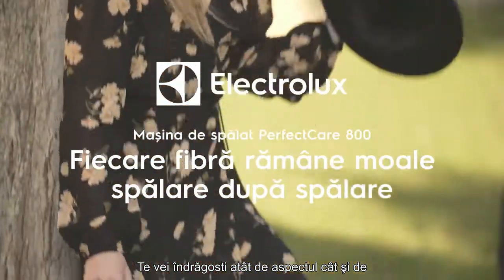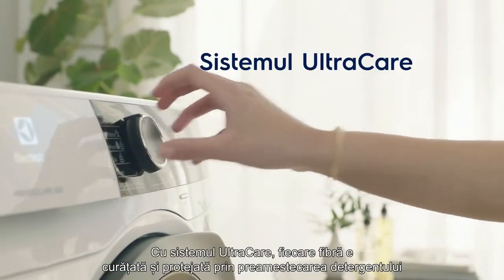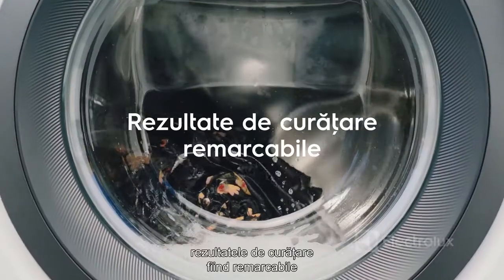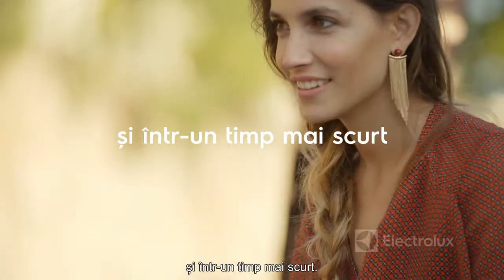You fall in love with how quality garments feel, not just how they look. With the UltraCare system, every fibre is cleaned and protected by pre-mixing detergent with water before it enters the drum, giving an outstanding cleaning result even at a lower temperature and in shorter time.